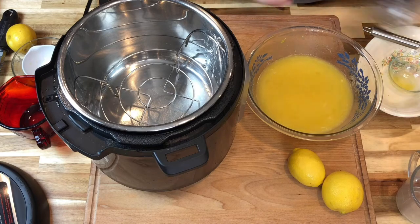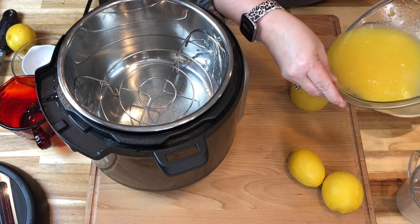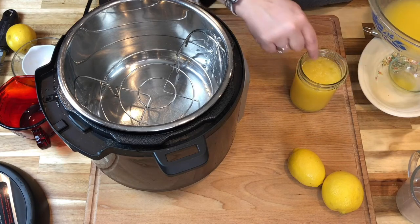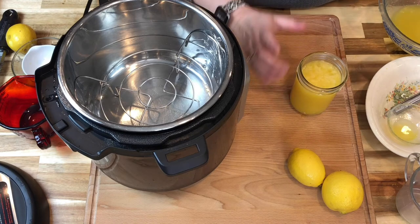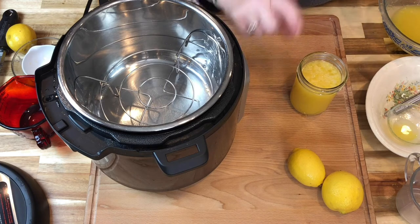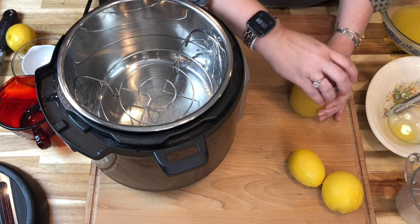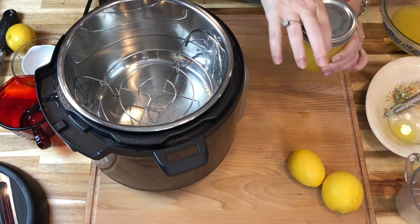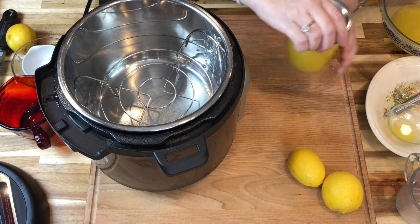We're going to carefully pour it into just a little pint jar — a clean, sterilized jar. Leave about an inch, or just the first section of your finger, from the top. If you have smaller jelly jars you can certainly pour this up; this usually makes about a pint and just a small half-pint jar. You can also double this recipe to make more. We're going to put the lid on finger tight, which means you can open it with one or two fingers — not extremely tight, but tight enough that the lid will not come off.